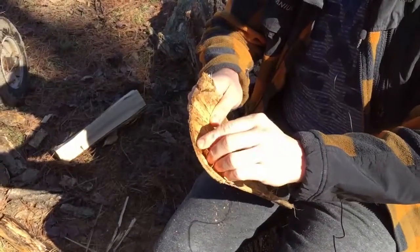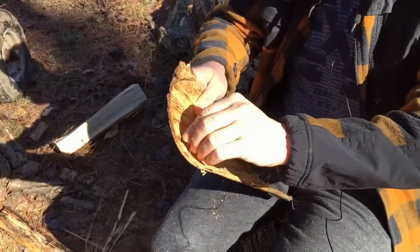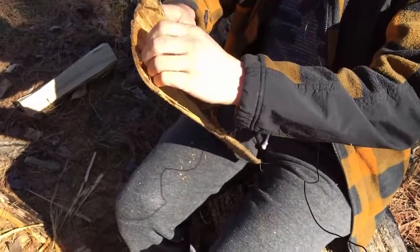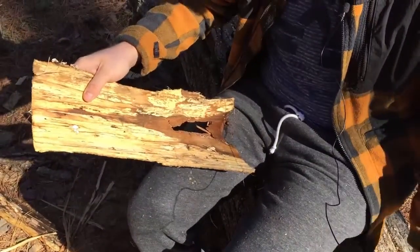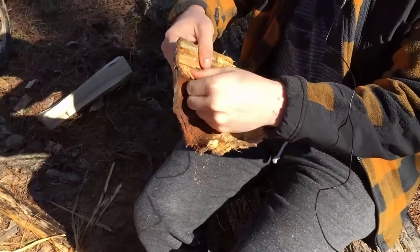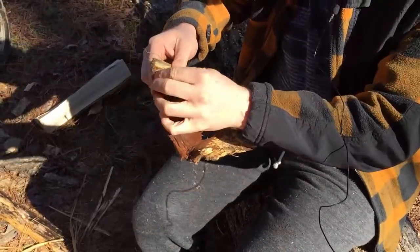You can do a controlled retting in a container of water if you harvest fresh bark. But at least in our woods, there's plenty of tulip poplar on the ground at all times, and the bark is at various stages of rotting — and it's perfect for cordage.